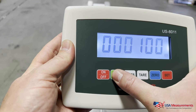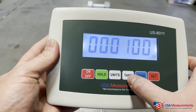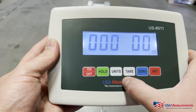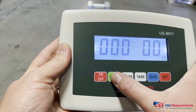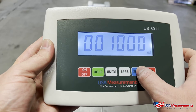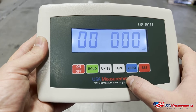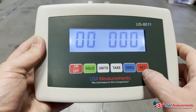The Tare button will go down in value and the Zero button will go up in value. Move left and right to position the digit, then adjust up or down accordingly. Once you have the capacity entered, hit Set to confirm.